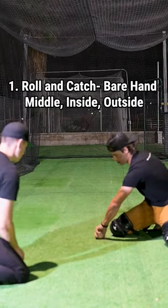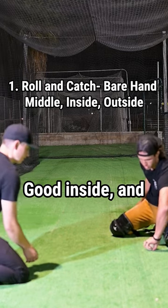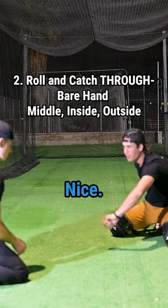We'll go outside, inside, and catch through. Catch in the pocket.